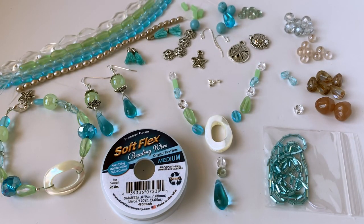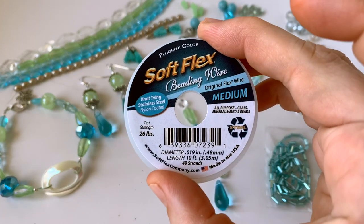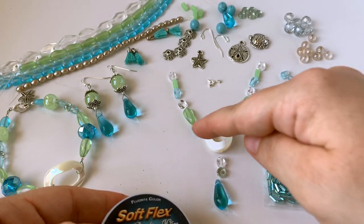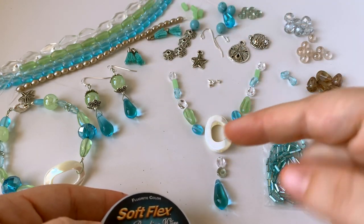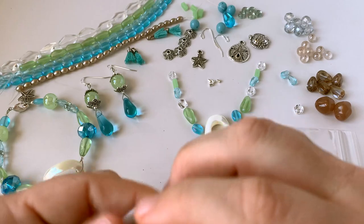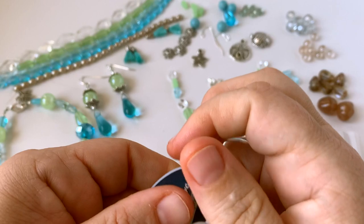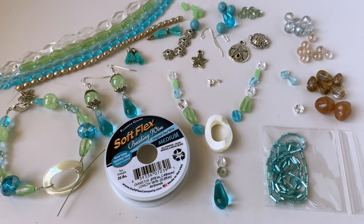Today we're going to make this fun necklace. I'm going to take a piece of my fluorite Softlex beading wire — first I'm going to make the dangle down here, and then we're going to make a long necklace in the back. I'm just going to unspool a little bit of wire and clip off some for my dangle. I normally would use much less than this, but for video purposes I'm going to cut a little extra.